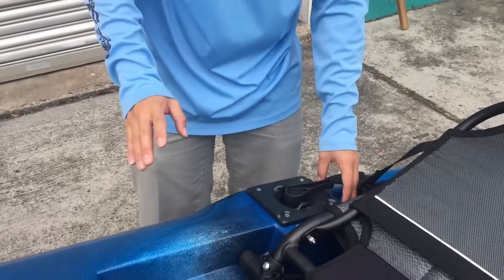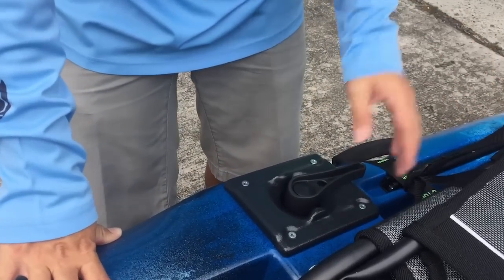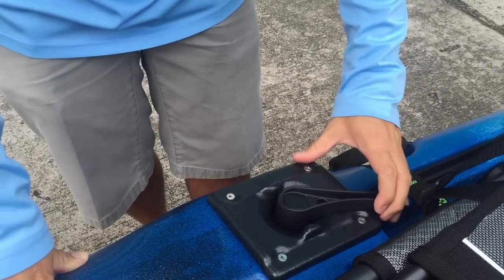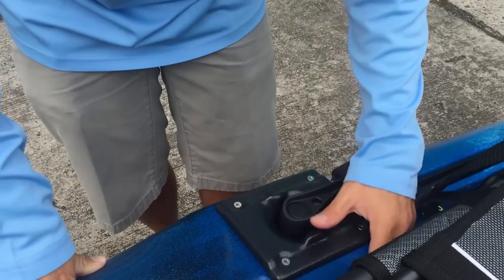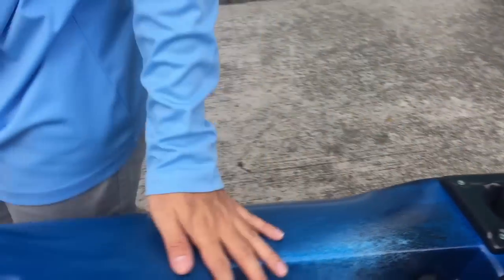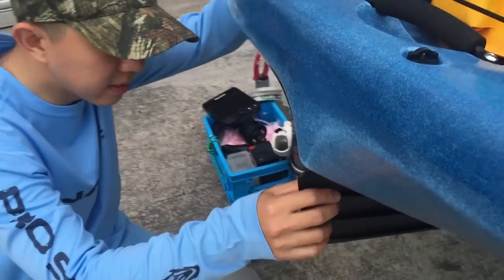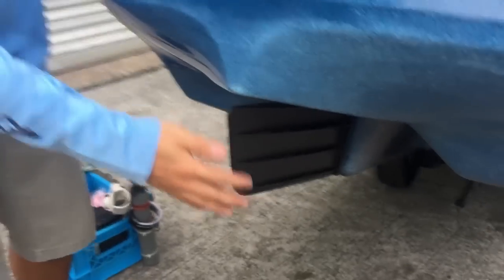Next I'm going to go to the rudder system. This is another big difference between the Slayer 10 and the marina tent. For the Slayer 10, the rudder control is left and right. If you remember the marina tent, the rudder system is on the side and it's up and down. The rudder here is also slightly different from the marina tent — it's longer, and much better in terms of controlling and turning.